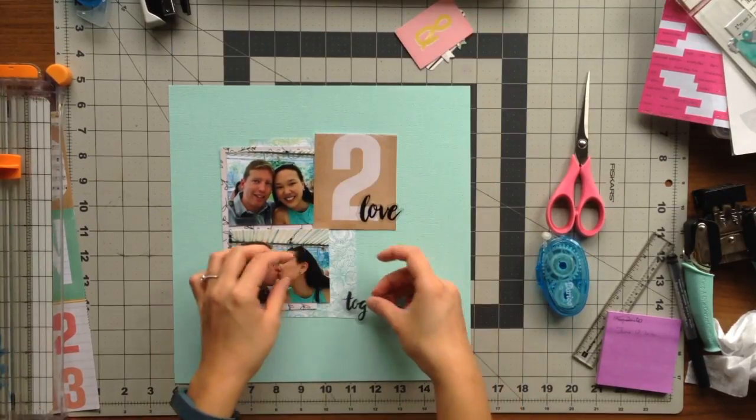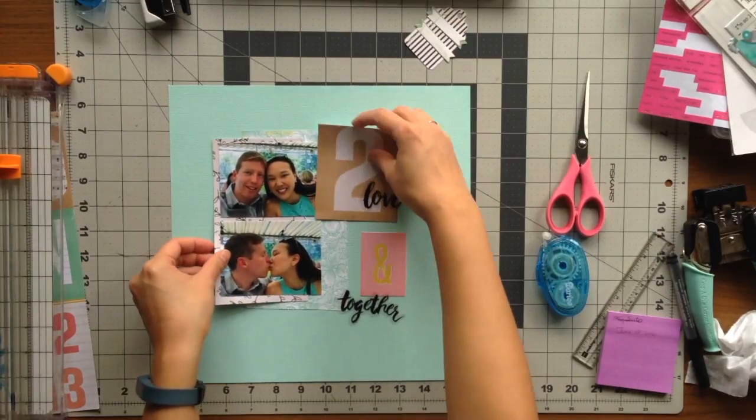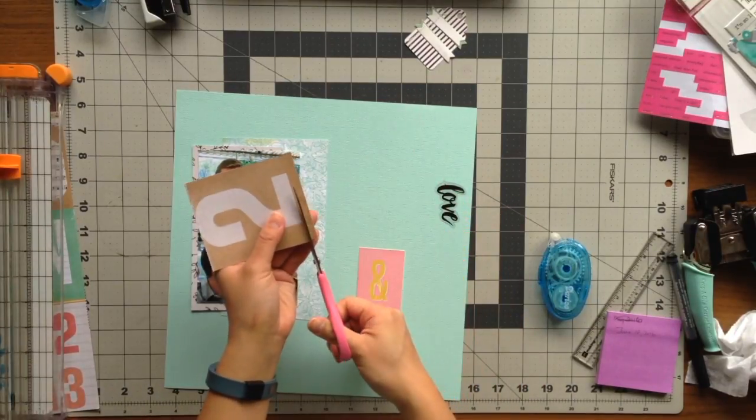At this moment I'm trying to figure out how I want to lay out my title, and since I wanted everything to be vertical, I thought I'd have my title also stack one on top of the other.